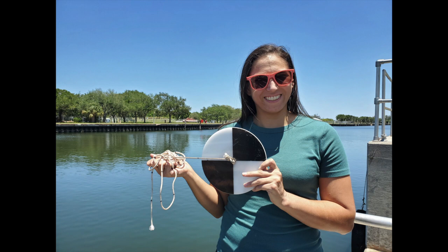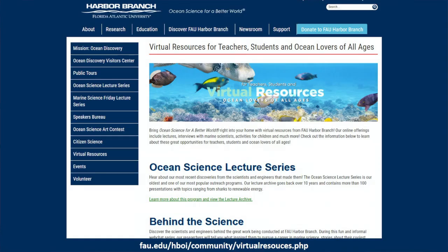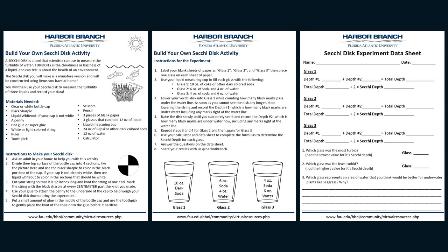Now it's your turn to try this at home. Have an adult help you download and print the Secchi disc activity from the FAU Harbor Branch website. If you don't have a printer, don't worry — you can follow along with me and create your own data sheet using a blank piece of paper.